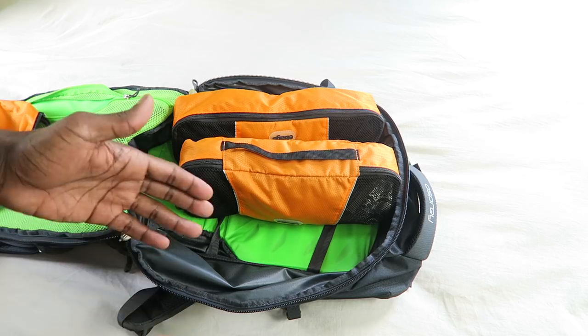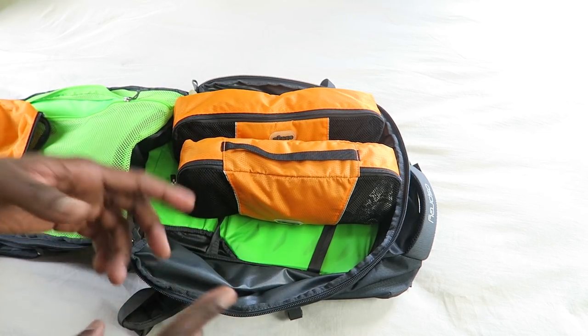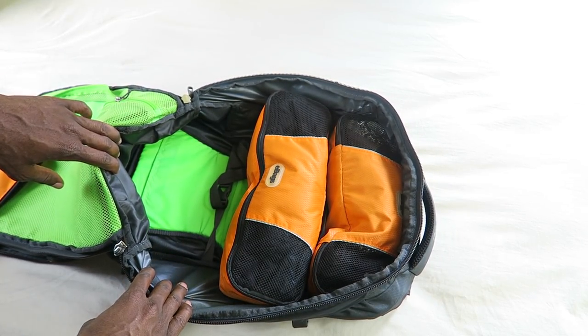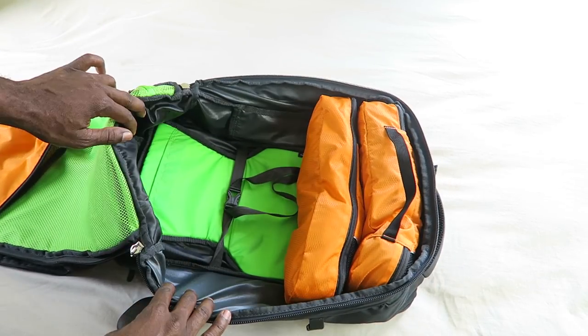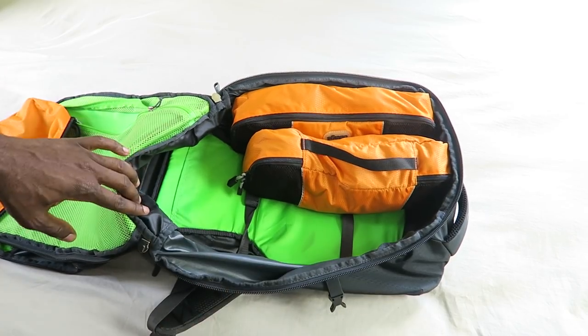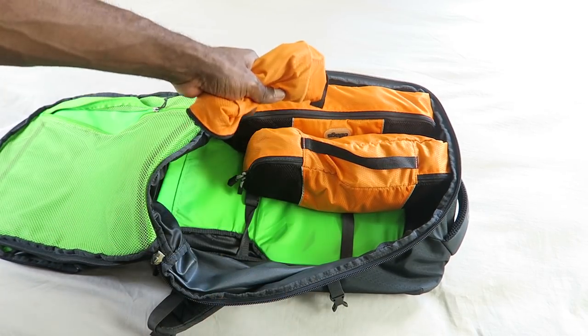These are two e-bags packing cubes. I'm going to show you two ways to pack them. Some people pack flat and some people pack upright. I suggest you pack upright. When you pack flat like this, as you can see, almost a third of the bag space is gone already. But if you pack upright, the space is pretty much doubled, and this works on either side.